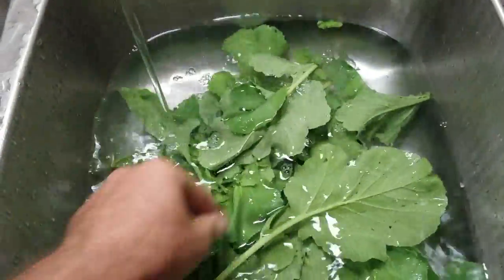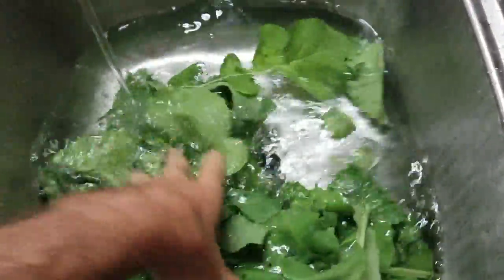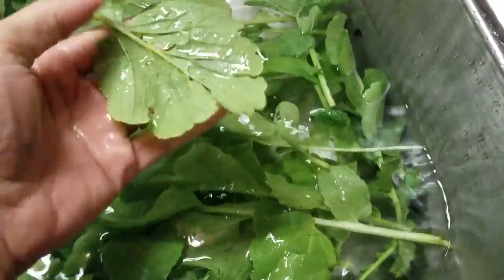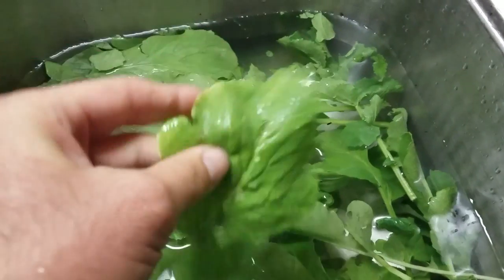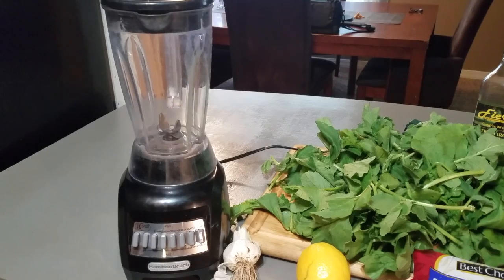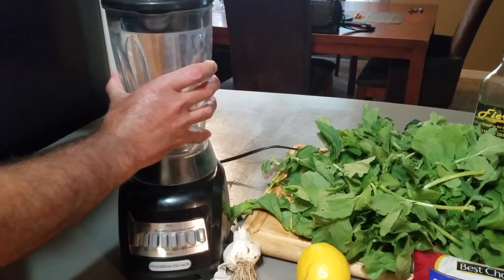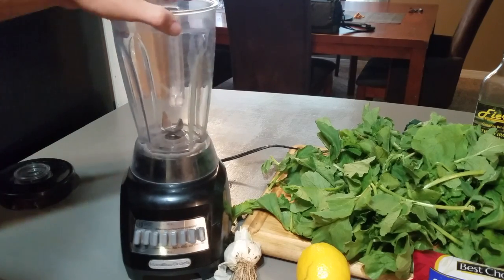I'll make sure to give it all a good rinse, make sure I have all the dirt off, and go ahead and cull any iffy leaves I missed the first time around. I'm more or less following a recipe from fromachefskitchen.com — I'll link it in the video description. We're gonna take a blender; I guess you could use a food processor, but I have a blender.